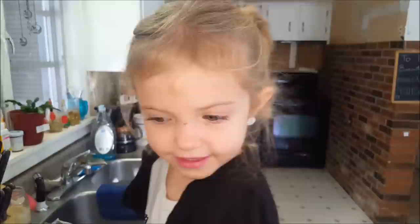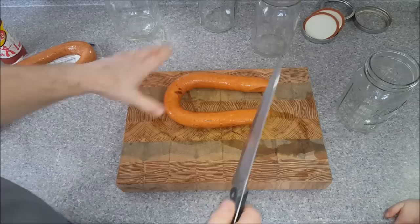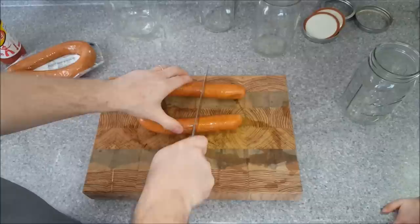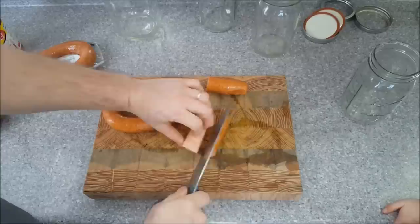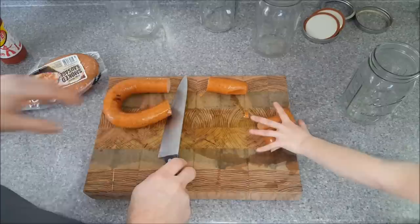I was thinking I would cut and you would put them in the jar. Maybe you can hold my hand while I cut a little bit. I was also told to cut it like that and like that — actually, we're going to go for bite-sized pieces. Now that I stopped cutting and pushed those over there, you can grab them and put them in the jar.